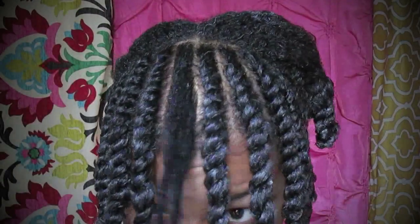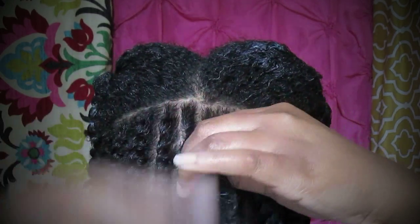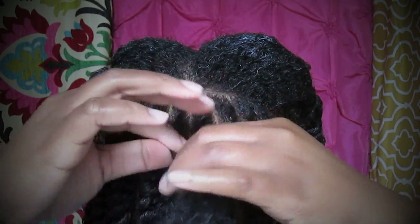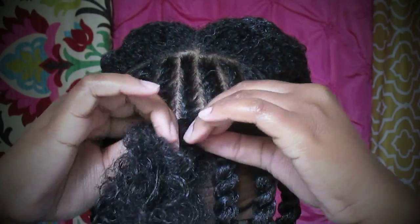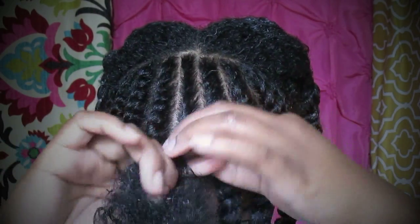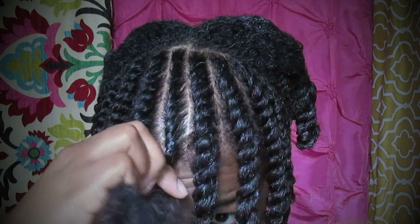We're almost finished. I'll show you one last time how I do the top: divide the first two and twist down, grabbing hair as you go. I do these twists going towards my face because that's the way I want them to fall — you'll see once I finish the method to my madness.